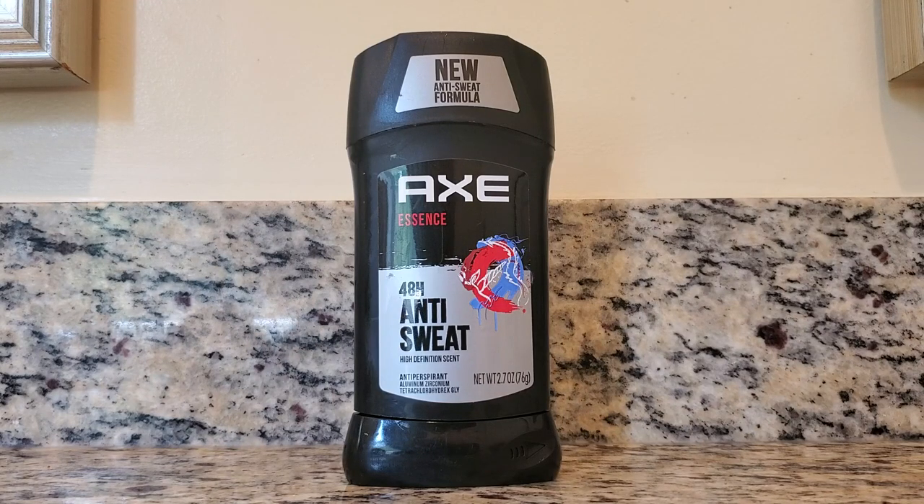Today, I'm going to be showing you Axe Essence 48-Hour Anti-Sweat Antiperspirant. This is one of my boyfriend's favorite antiperspirants. He really likes the smell. It just smells like a very manly smell. When I smelled it the first time, one of the first words that came into my mind was spicy.